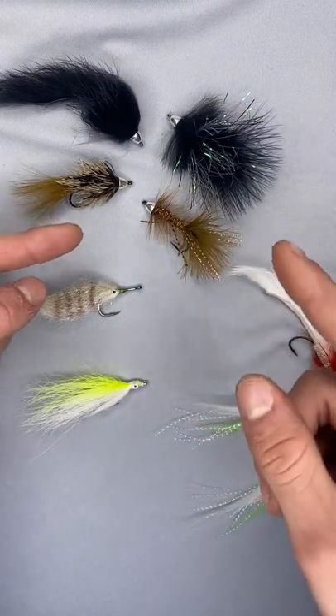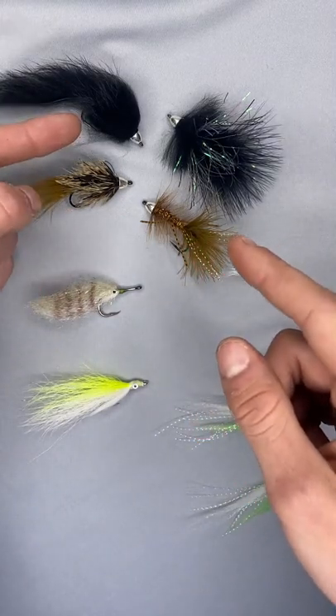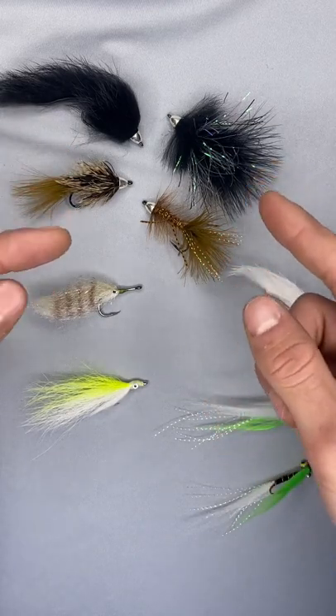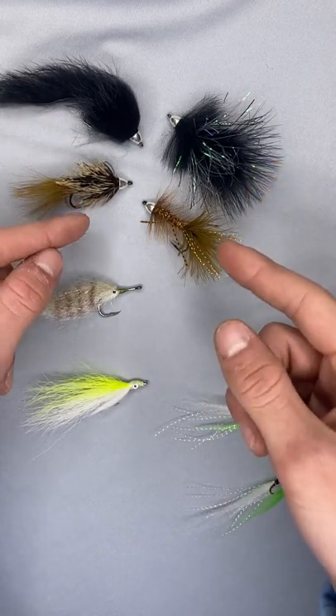Cone heads are also very effective. We have a rabbit strip type cone head, woolly bugger type stuff, some big flashy stuff, some thinner, more natural colored stuff.